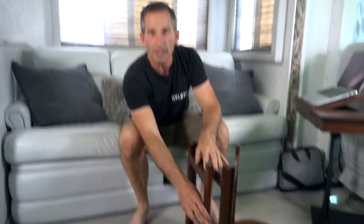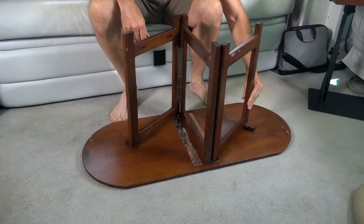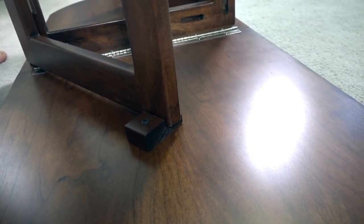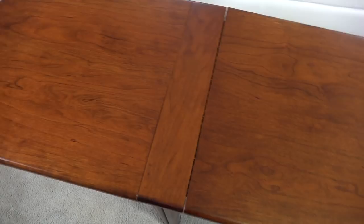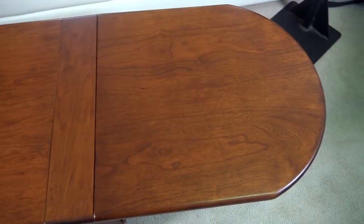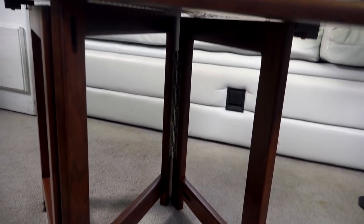You can see these legs — when they're extended, they just latch onto the little bolts that stick up, so they stay nice and secure. This is actually a very stable coffee table when it's folded out. It's three-quarter inch solid cherry or maple, 19 inches high, 38 inches wide, and 16 inches deep. When it's folded up, it's 5 inches wide by about 18 inches by about 16 inches.